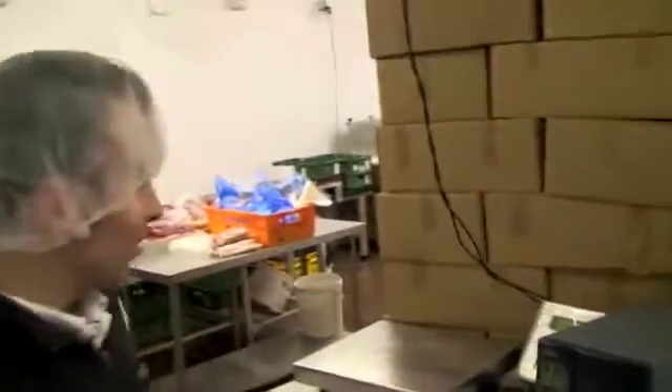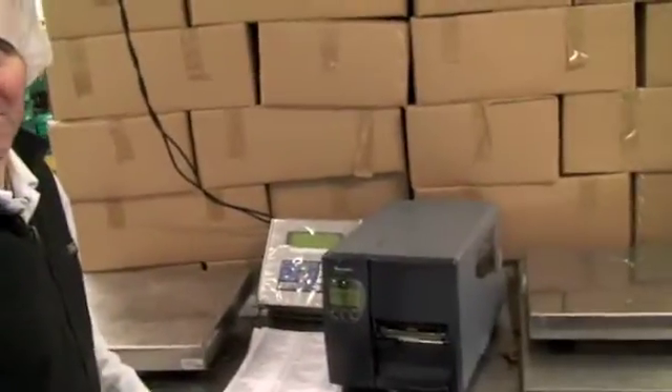And you are? Robert. Nice to meet you Robert. We're going to print some Barco labels out for some steaks.